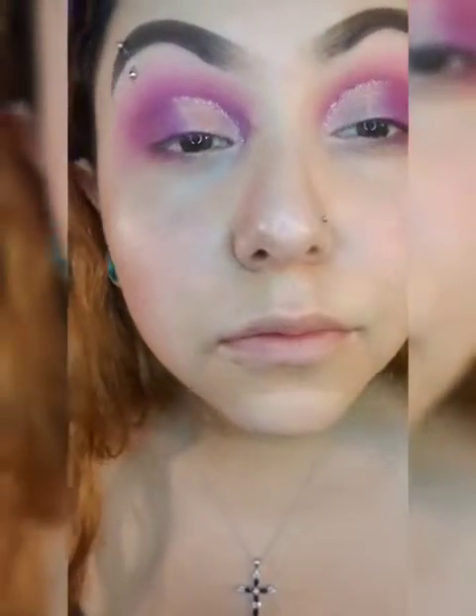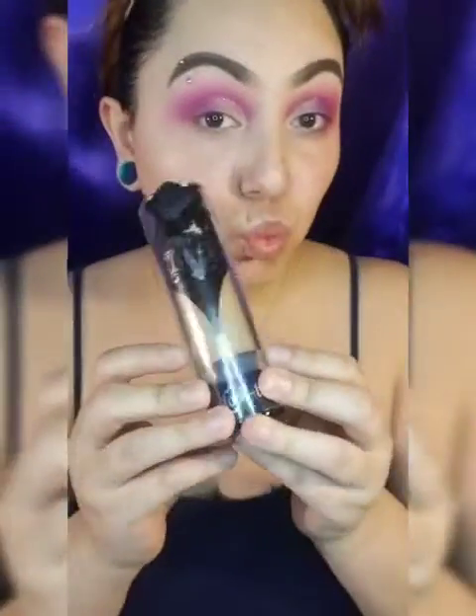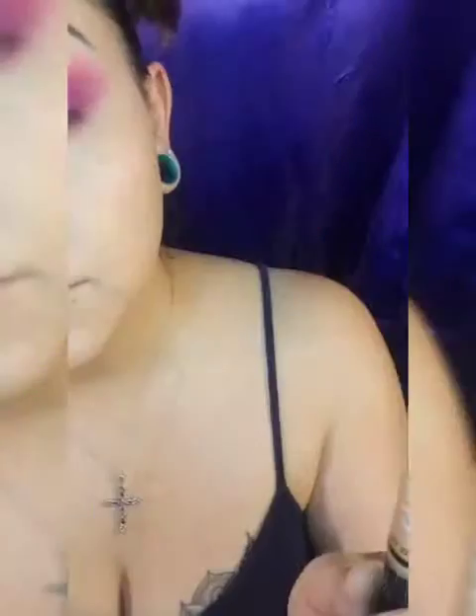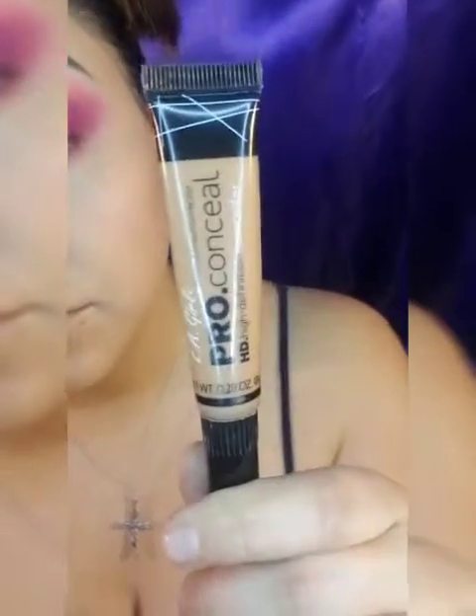Now for the full face, going in with the Kat Von D foundation and using my beauty sponge — my wild sponge, it's a bit crusty and dusty, I need a new one, sorry guys, it's so gross.